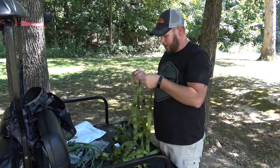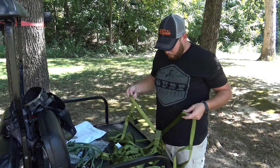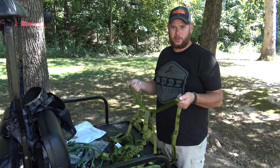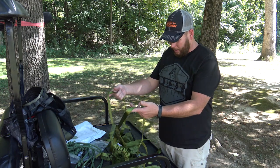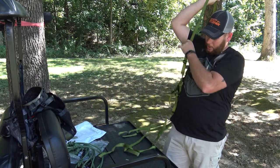One thing I notice right from the start is there's no padding on the actual shoulder straps — nothing to set them apart from the rest of it or make them more distinctive. Whenever you grab it, all the straps are kind of run together. We'll go ahead and put it on.